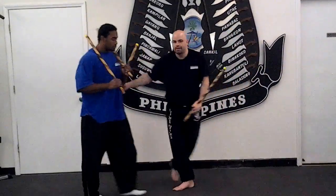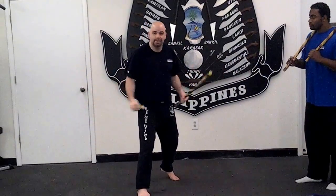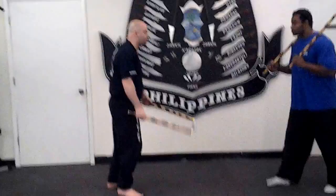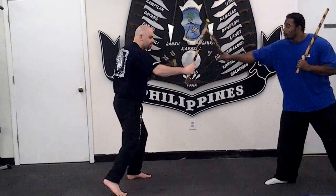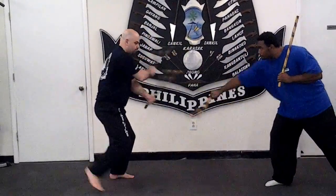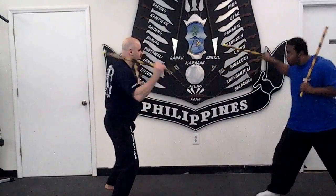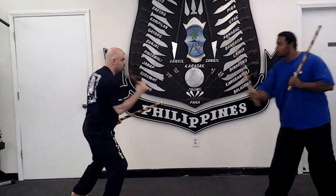So let's change the angle and we'll do it one time a little quicker. It's just crossing and uncrossing, smashing the hand, staying at the same range. So it just goes rinching, just like this.